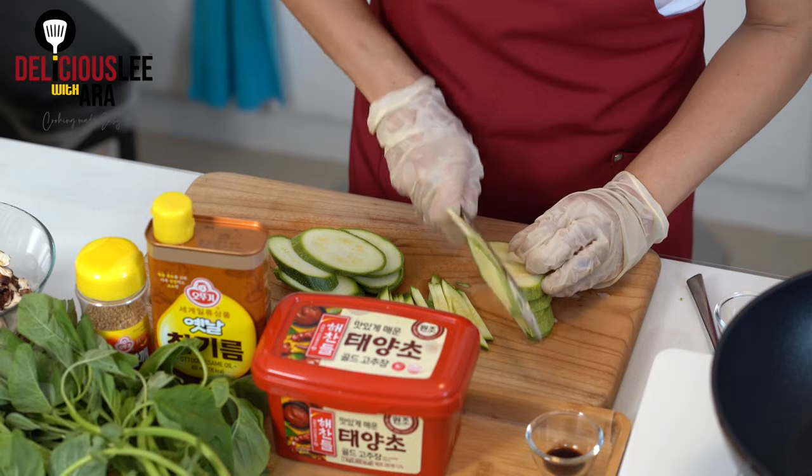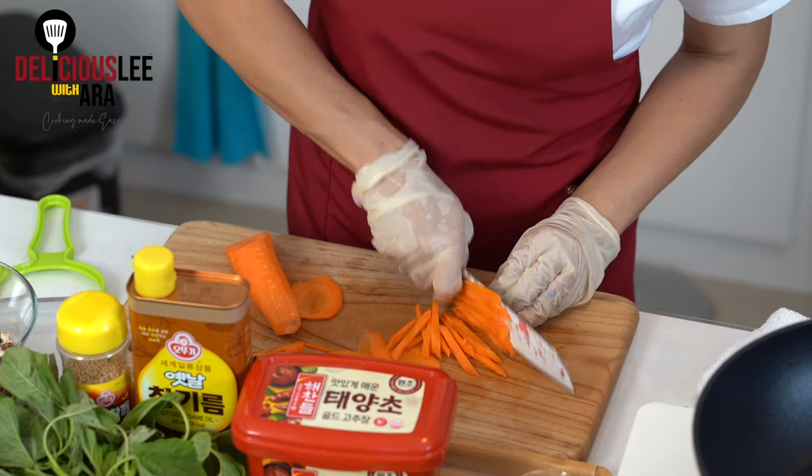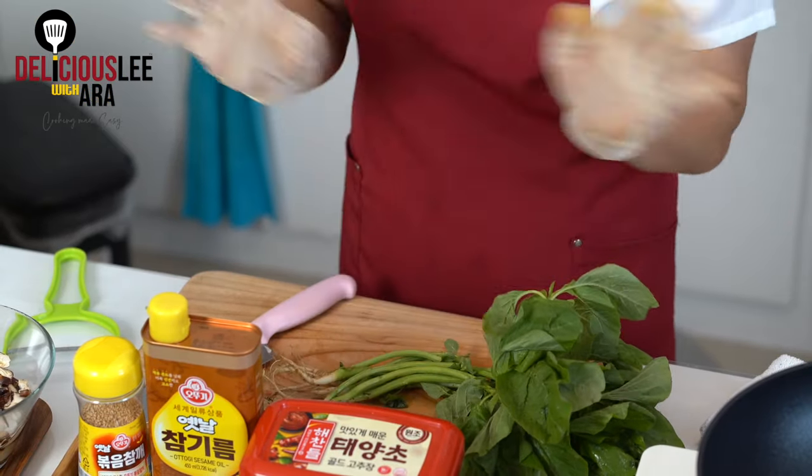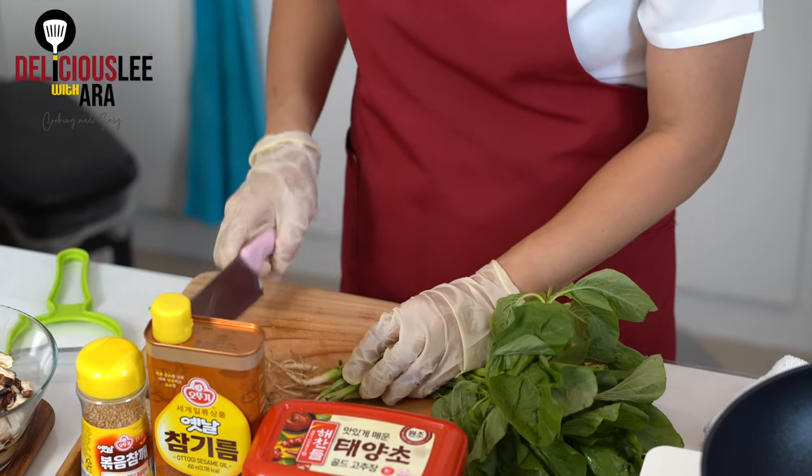The rest of the vegetables we need to cut into long thin strips as well. For the carrots, it's always good to have different colors to make our presentation beautiful — carrots will brighten up our dish. I have some spinach here because Koreans love to have spinach in Bibimbap. But in the Philippines, you can omit spinach or replace it with any kind of green leafy vegetables.